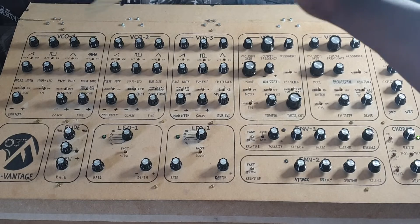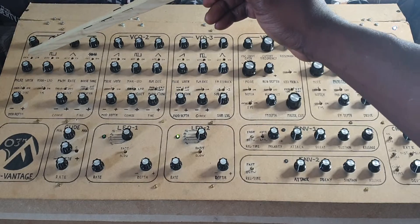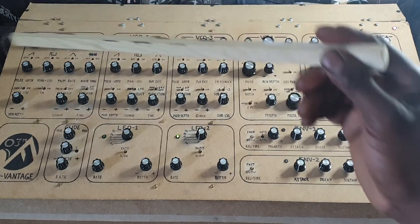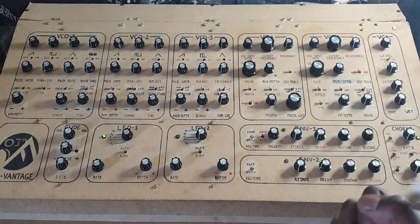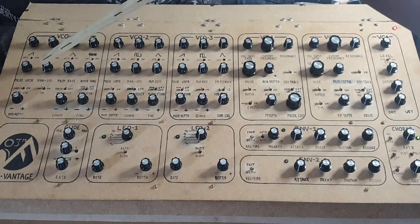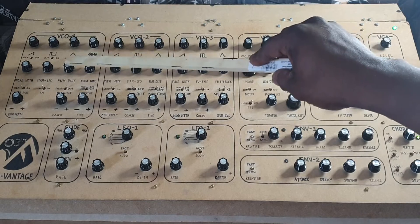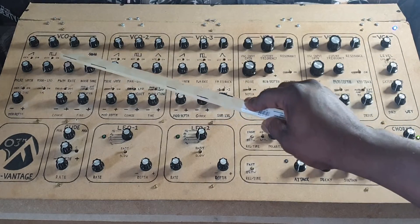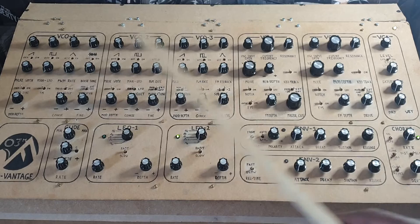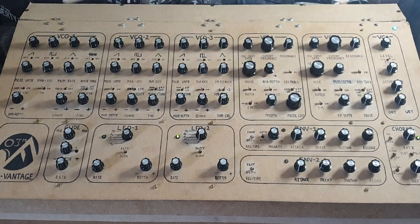We also have pulse width control, so we can manually control the pulse width here. If we spin this manual volume control to the LFO side, we can go to LFO control — this is where our pulse width rate comes in. Turn the pulse width rate up and we're basically engaging an LFO. There are three separate pulse width modulation LFOs, which gives you some really interesting effects. The pulse width LFOs are not linked to the two main LFOs.